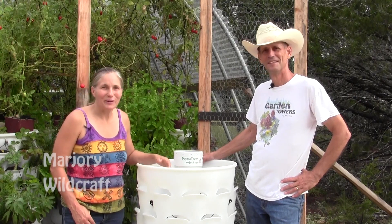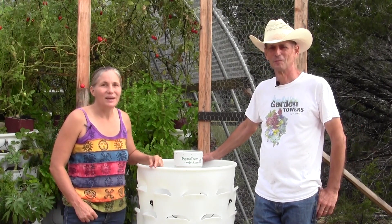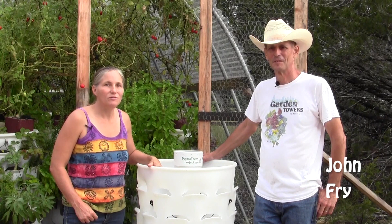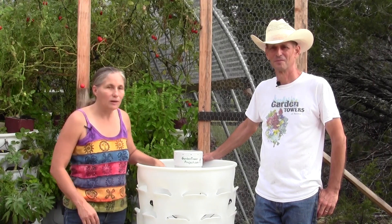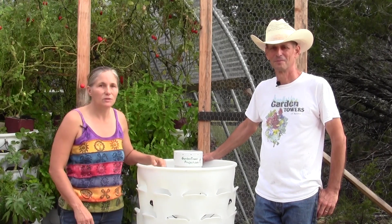Hi everyone. This is Marjorie Wildcraft again, and today I'm outside of Wimberley, Texas with John Fry of the Garden Tower Project. And I'm really excited. I'm going to be picking up a couple of these to experiment and play with, but I just love the concept of the Garden Tower.